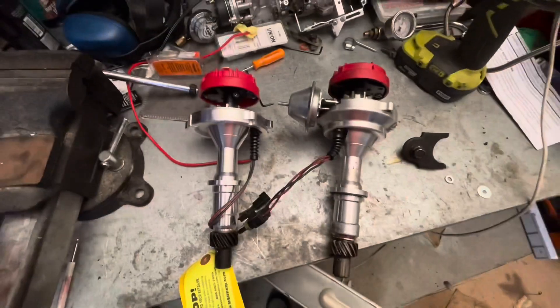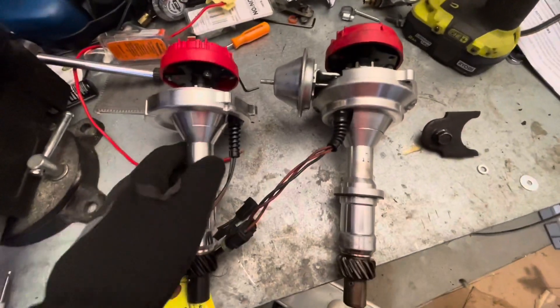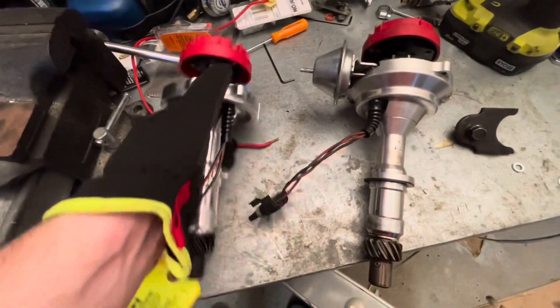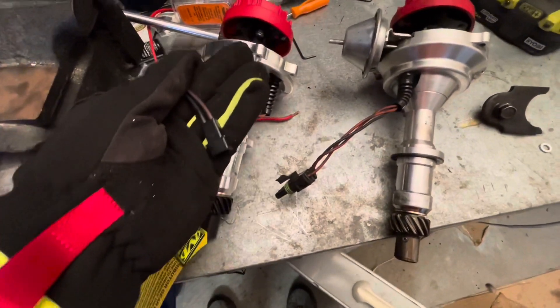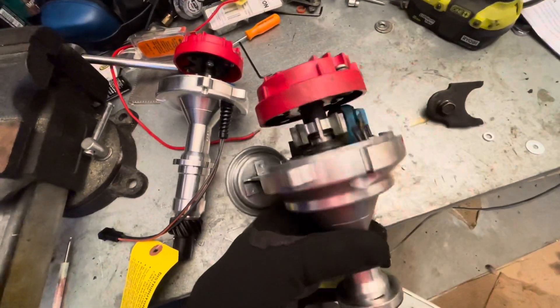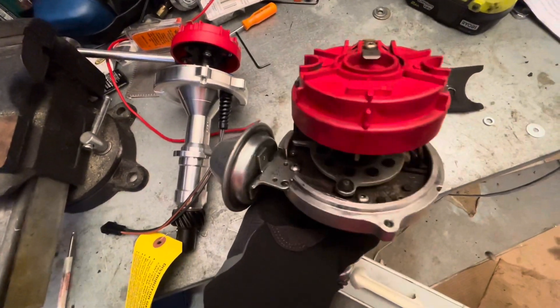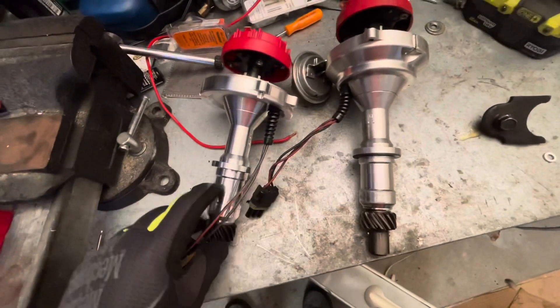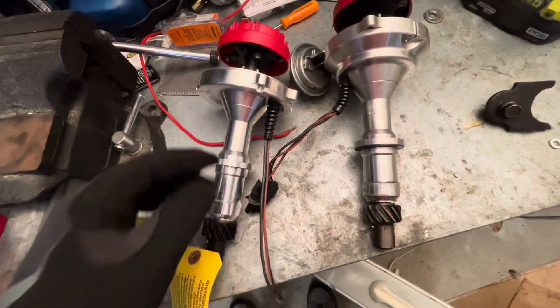So here are the two distributors. This is the new one - you can see no vacuum advance, brand new, magnetic pickup. This is the three-wire connector with the advance - this is the ready-to-run distributor. I just pulled it out; it was running great. This one's going in so I can use electronic timing control.